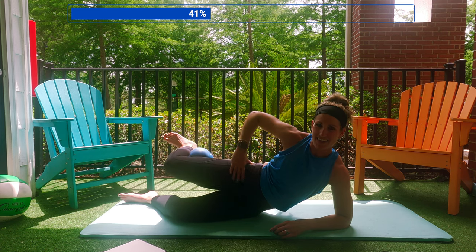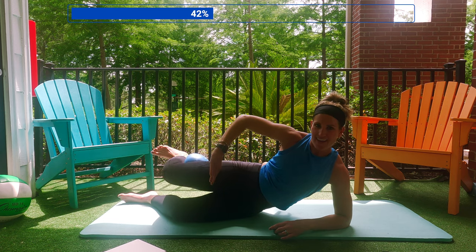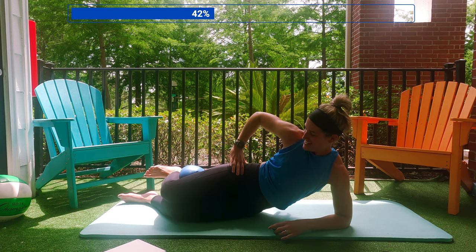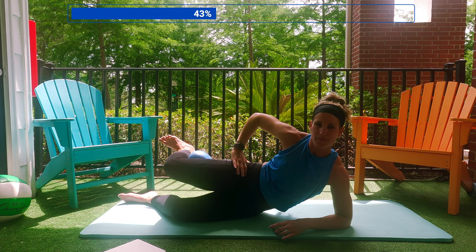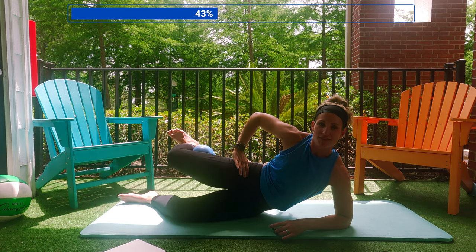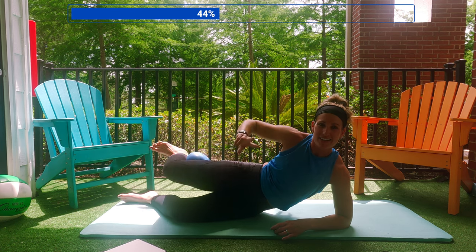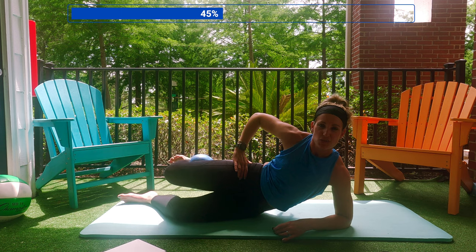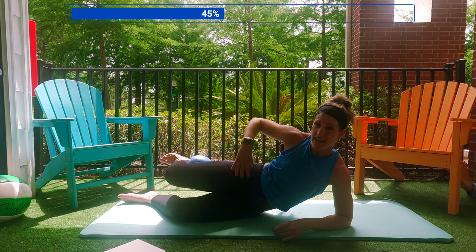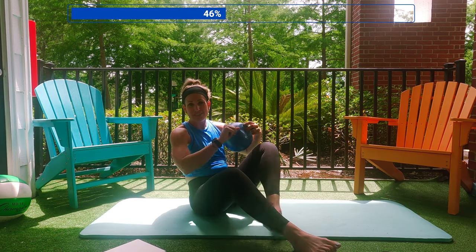Nice. You're going to get a little bit of this in the front of your thigh too — that's okay. Pull. Now here I just want you to give me the lifts: 5, 4, 3, 2, 1. Now just squeezes: 5, 4, 3, 2, 1. Hold that. Good burn, right? You got two cheeks — we're going to do the other side.